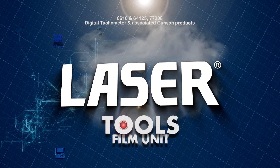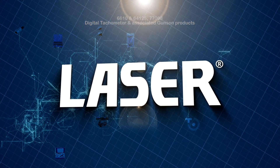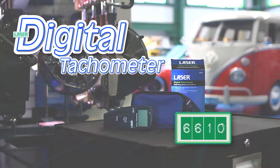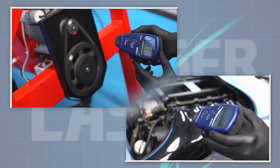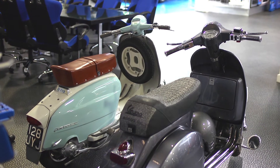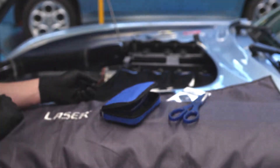A new handheld optical tachometer from Laser Tools. Uses include maintenance and adjustment of various machines, conveyor belts, motors and belt drives, and it is particularly useful for engine diagnostics when the vehicle is not fitted with a tachometer.